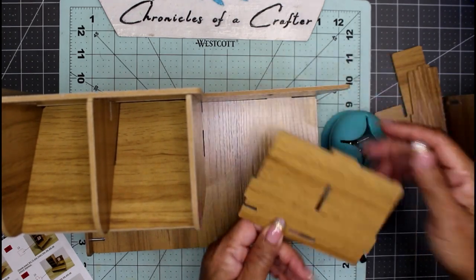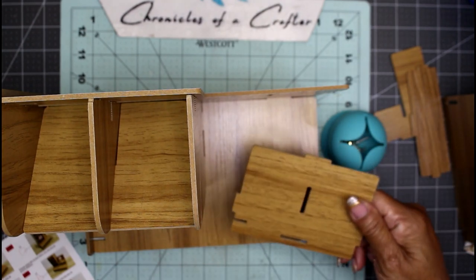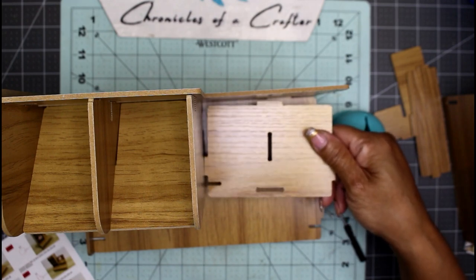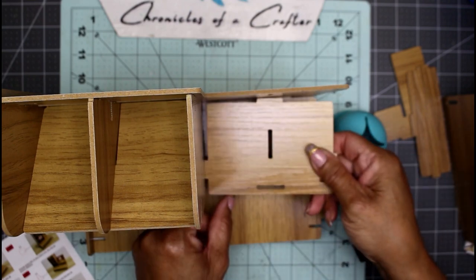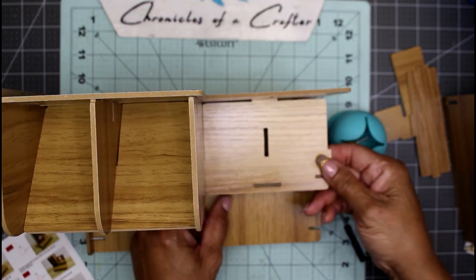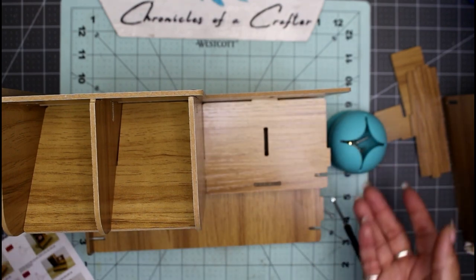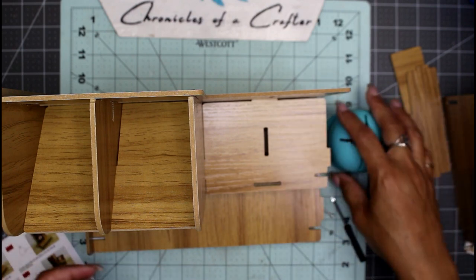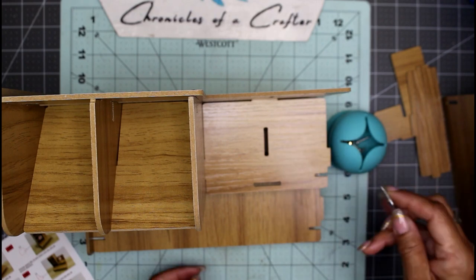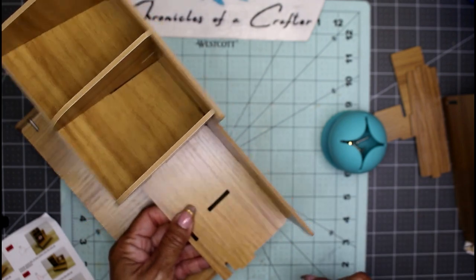We found our first problem — I don't think that's where this piece goes. Actually, yes it does! Why didn't it fit the other way? Oh, because this jets out right here. So there is a right side and a wrong side — just keep that in mind when looking at the pictures. Make sure you are following the exact picture as it shows and paying attention to the shape of the piece.